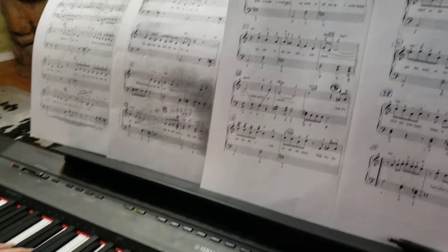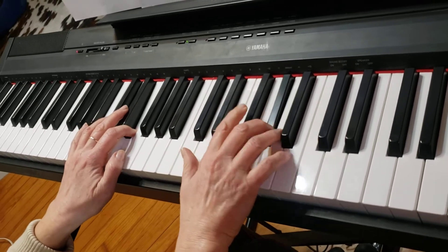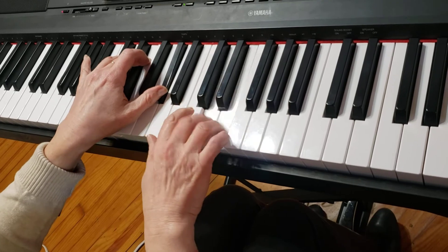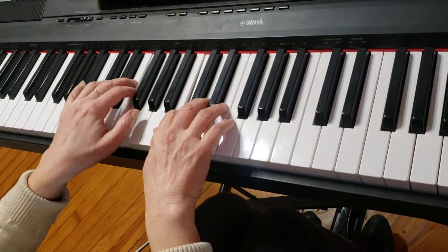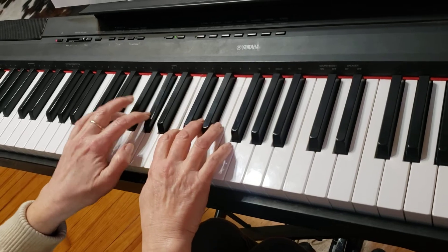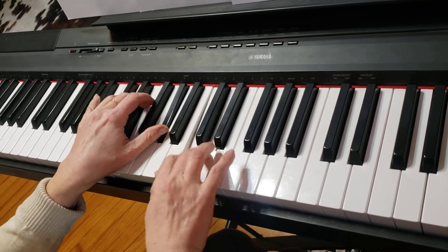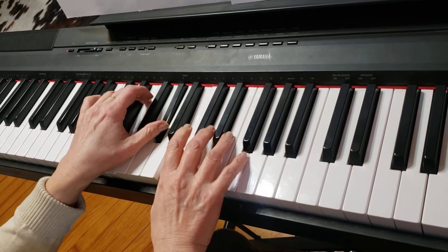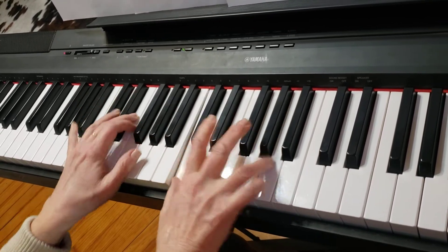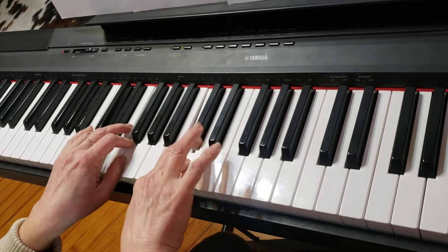This music is very rhythmical, so you have to keep the beat: one, two, three, four. And then you get to measure 4. From measure 10, go to measure 19.